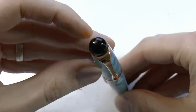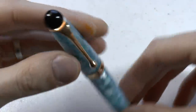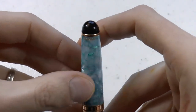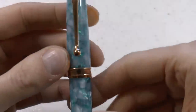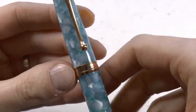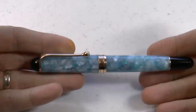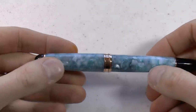Top of the pen is black — to me, honestly, a bit of a shame. I kind of wish that was all this material, but okay. We have the clip, which is relatively tight but works well. And then here we have the number: 351 out of 888. Pretty material. Center band says Aurora. The barrel tapers down slightly. Piston turning knob is also black — again, I think I would have enjoyed it if it were all this material, because it is very pretty.